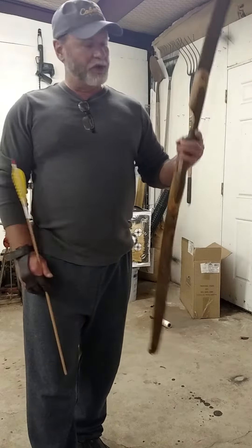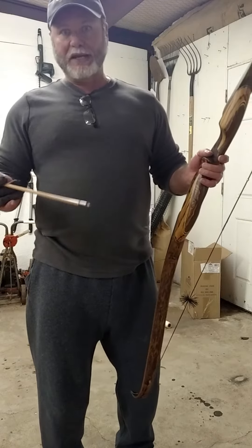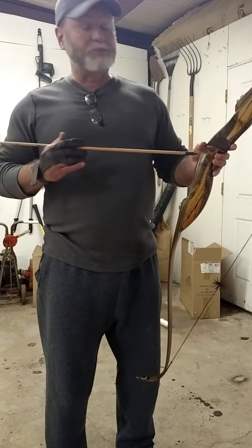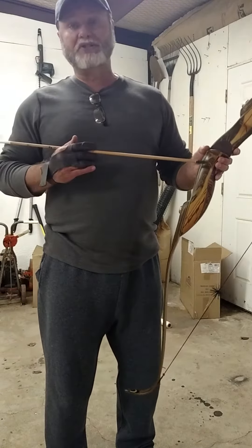This is Caribow — C-A-R-I-B-O-W — bows out of Canada. The guy's name is Abe Penner, P-E-N-N-E-R, and I will just say he makes a phenomenal bow. I like this bow so much that I've ordered two more. This is a stock bow that he just had on his website that I wanted to try out because it's got the new static tip limbs — that's the EX model. He just started making that on this Tiago model, and I'm really impressed.